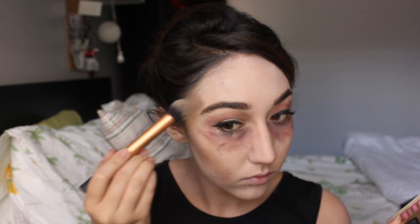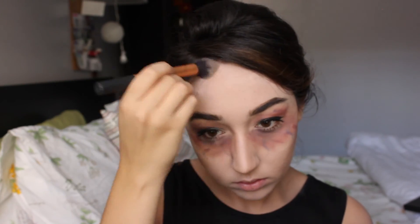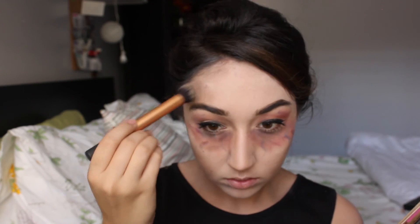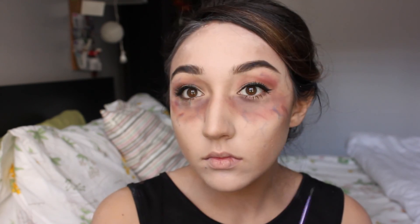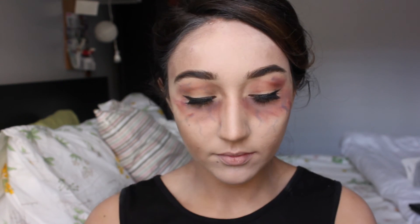It should look like you've been dead for a while. I'm going to continue contouring around the forehead, skipping the actual temple and contouring above it, because remember this is still pretty glam — you're a glam zombie. I'm going to draw some more veins onto the face, and now for the fun part: liquid latex.